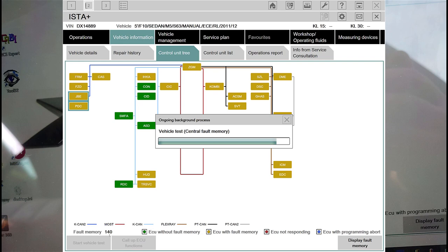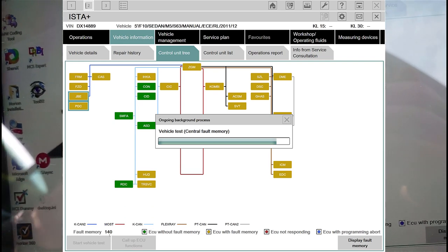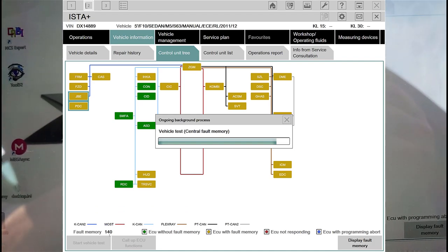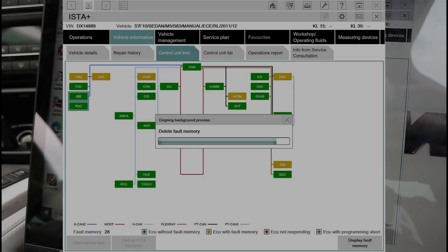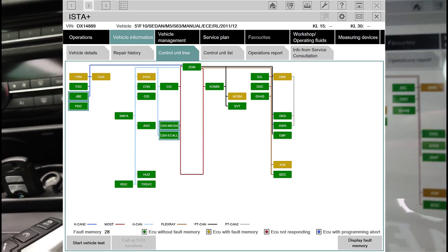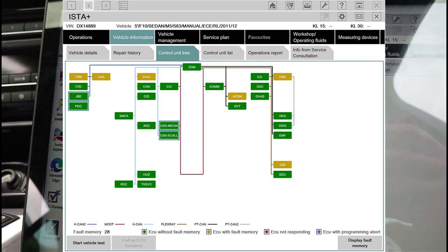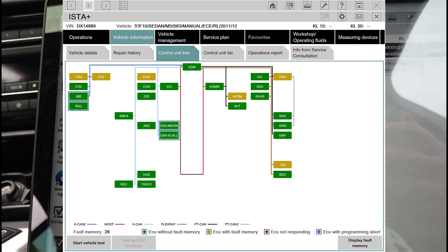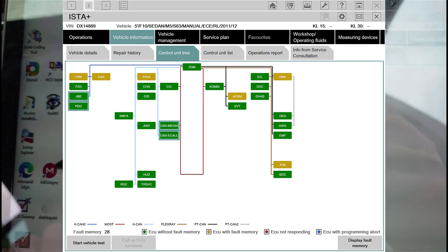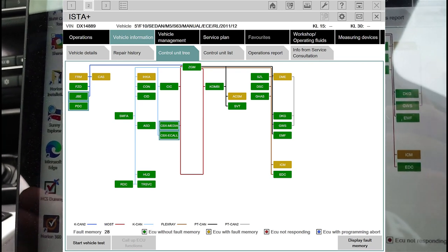All through this process, clear everything because there's obviously a lot of errors built up from the previous stuff. I've cleared the memory and now it's coming up with 28 errors - that looks a lot better. Basically the DME was not connecting, causing all sorts of power issues across all the modules.